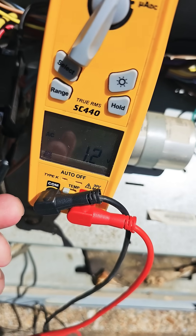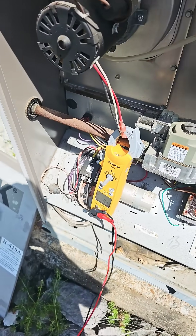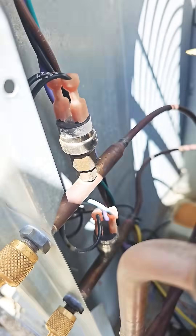What do we got? One volt. That's not enough. Let's check our pressure switches. Gauge is hooked up. We got plenty of pressure. Pressure switches should be closed.